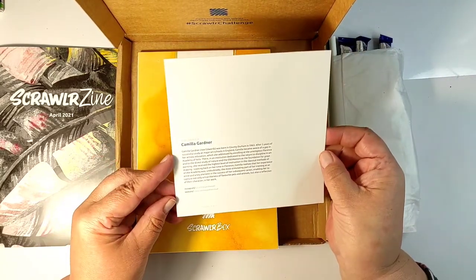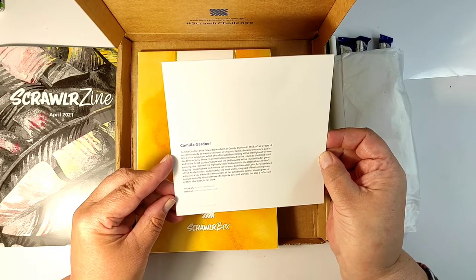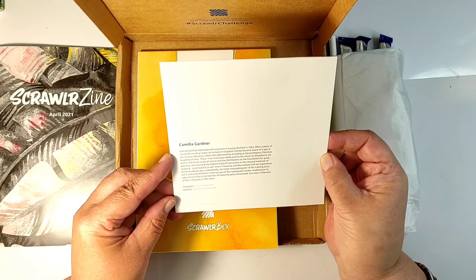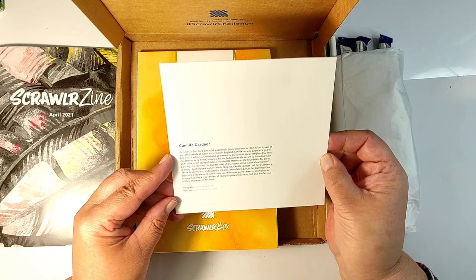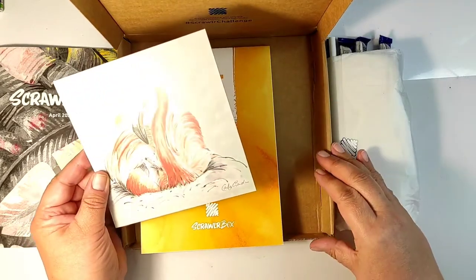There are also more images and information for your inspiration, and always a little artwork print by the designer of the box. This month's box is designed by UK artist Camilla Gardner, who lives in Durham County. I have been to Durham — it's a beautiful old city with an amazing cathedral, though the streets are so hilly you are either climbing up or trying not to roll down.